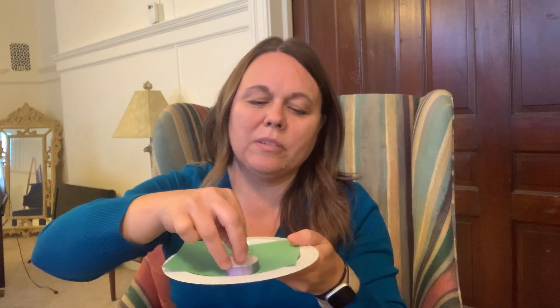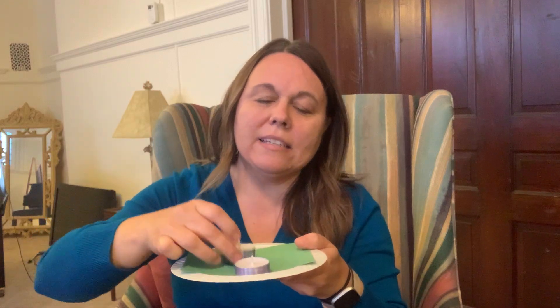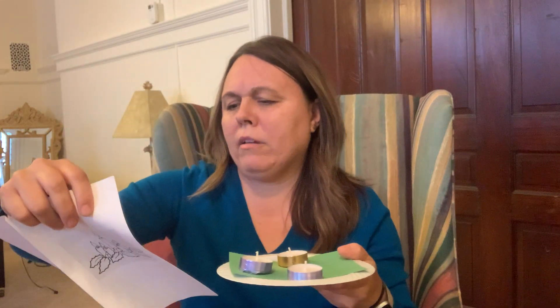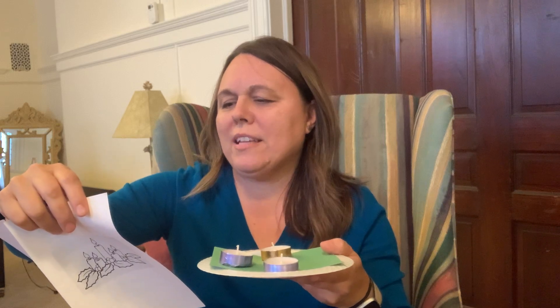Then you have four candles for your wreath. Three purple: a candle that represents hope for the first Sunday of Advent, a candle that represents peace for the second Sunday of Advent, and a candle that represents joy for the third Sunday of Advent. And for the fourth Sunday of Advent, the candle that represents love, which is another purple candle. So three purple and one pink — that makes your four Sundays of Advent.